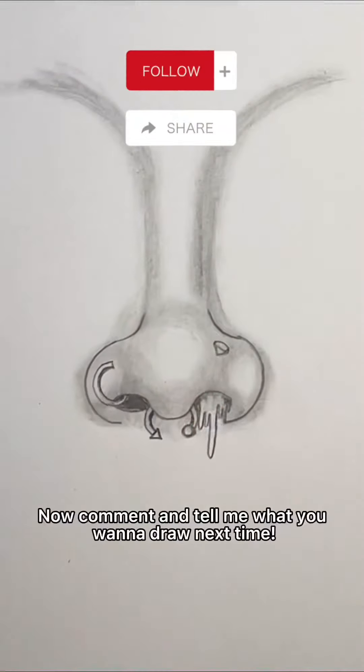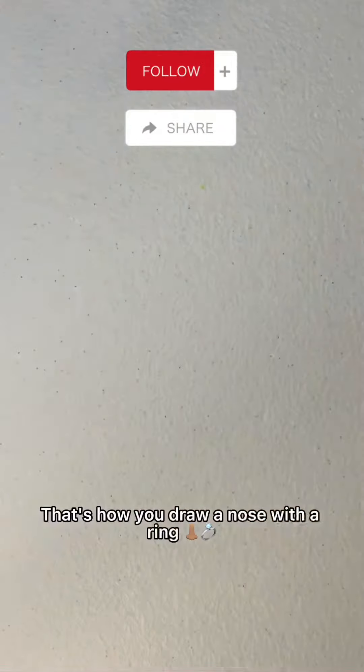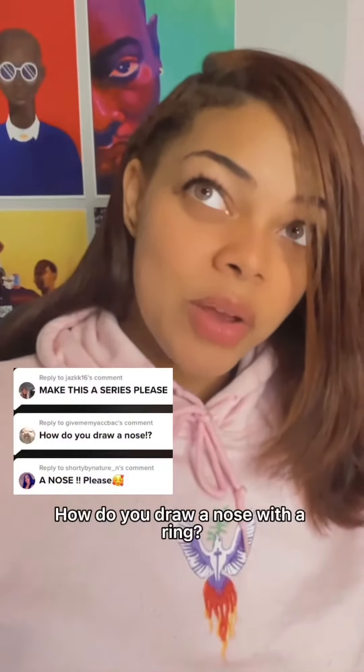Now comment and tell me what you wanna draw next time. That's how you draw a nose with a ring.